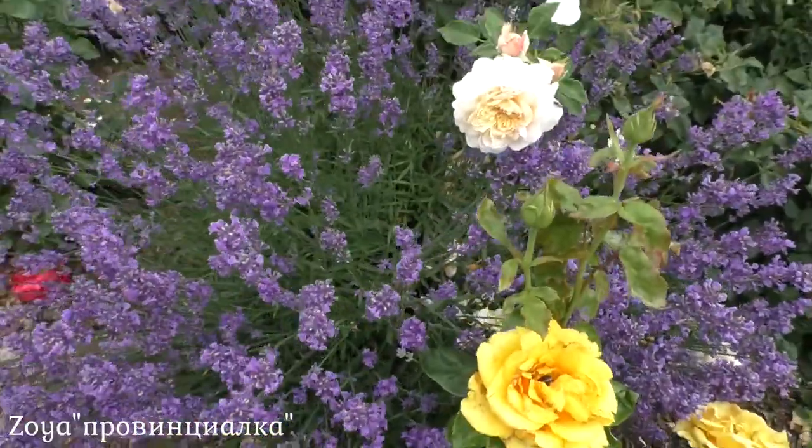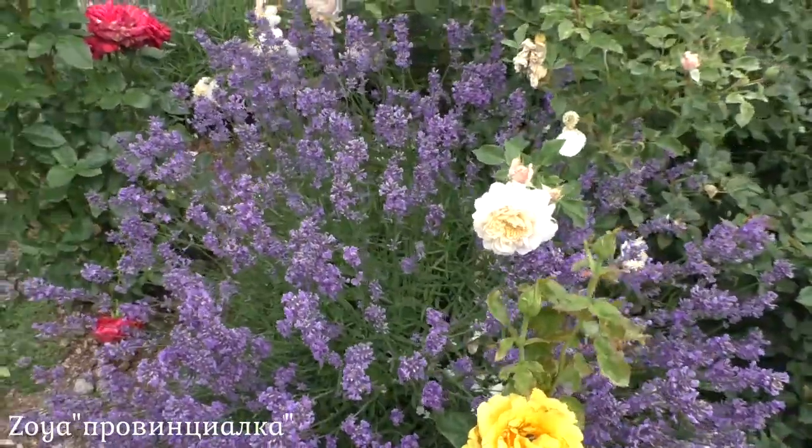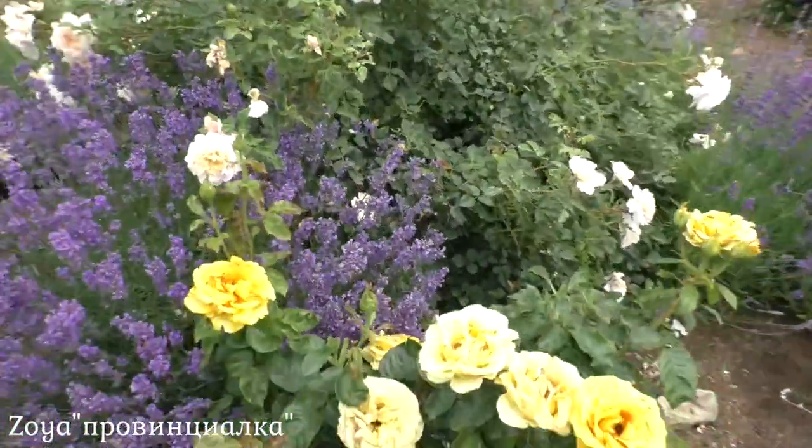They'll finish blooming now and I'll cut them a little later, in about a week. Lavender, of course, looks magnificent with roses.